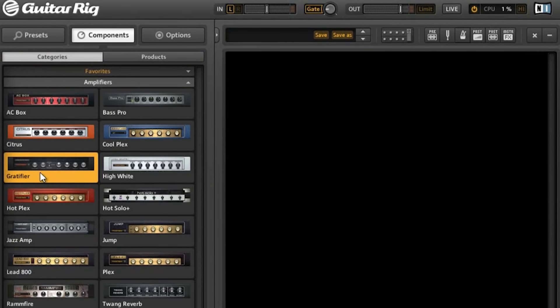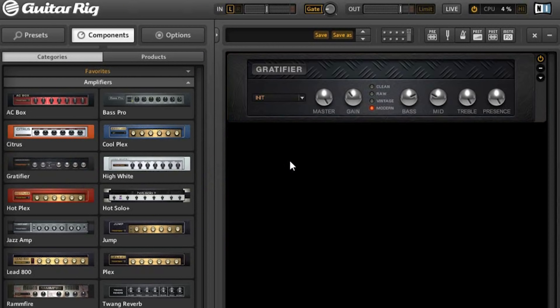Choose the Gratifier amp and, as I've said, remove the cabinet. Set it to the RAW option, increase the gain and decrease the master volume. We want to get a really harsh, distorted sound, so we have to be careful about the volume to avoid clipping. The EQ is fine this way, so turn down the presence.